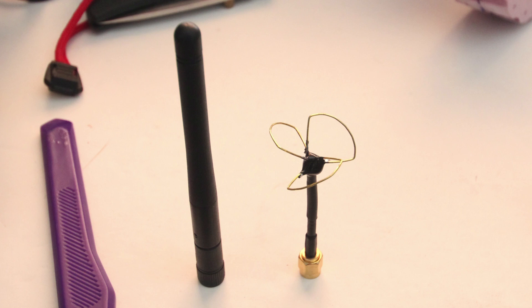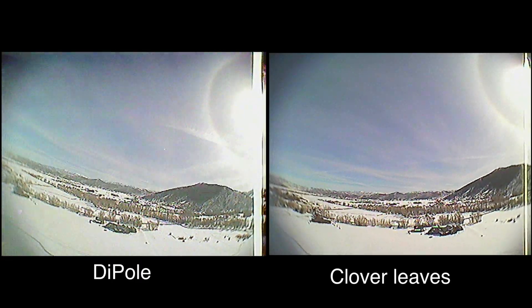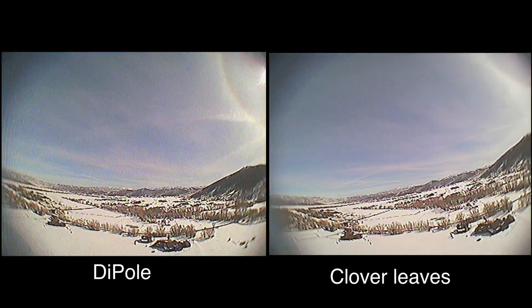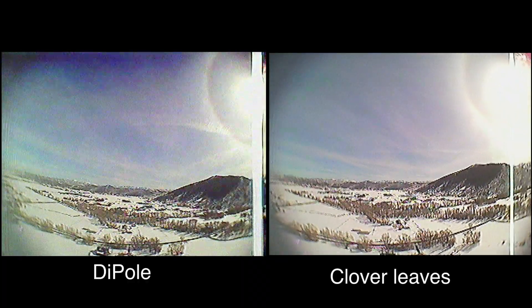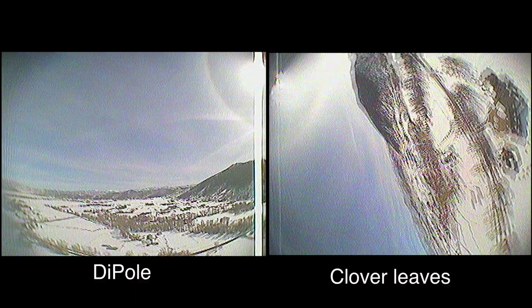Now I will be comparing circularly polarized antennas with linearly polarized antennas while flying at different angles. I'm still using my 200mW 5.8GHz transmitter on a micro drone v3 with 2.4GHz for control. Here I'm about 3 quarters of a mile away. The video on the right is with 2 dipoles and the video on the left is with 2 cloverleafs.